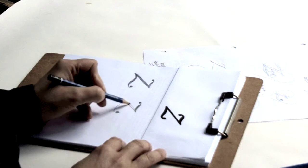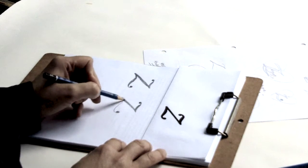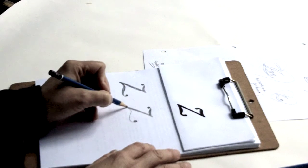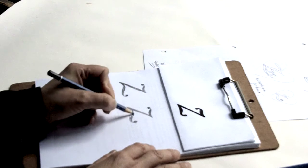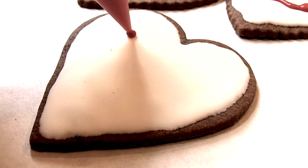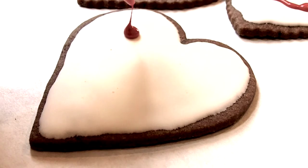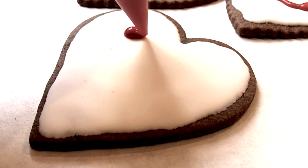As always, before I do the actual cookie design, I practice drawing it several times just to get a feel for the lines and curves I'll recreate in icing later on. Sometimes this process is quick, sometimes it's slow — it always depends on the design. I always practice with the icing on wax paper before I commit it to the final cookie.